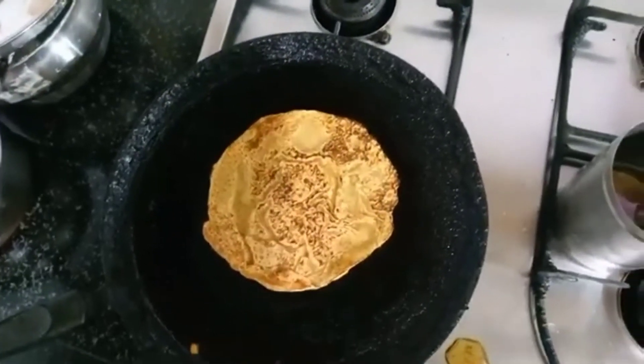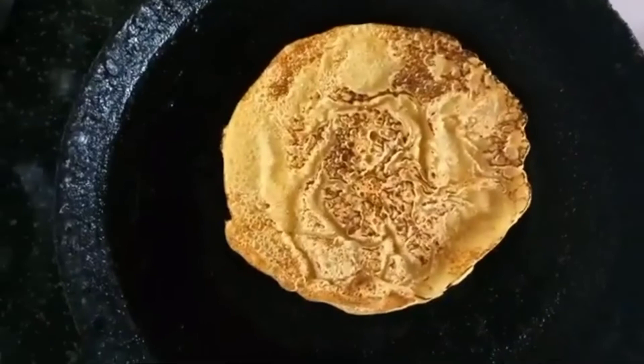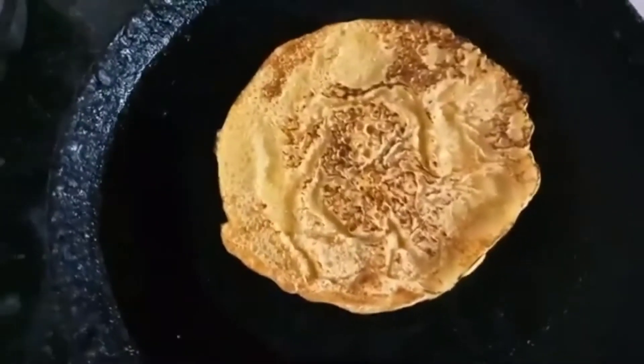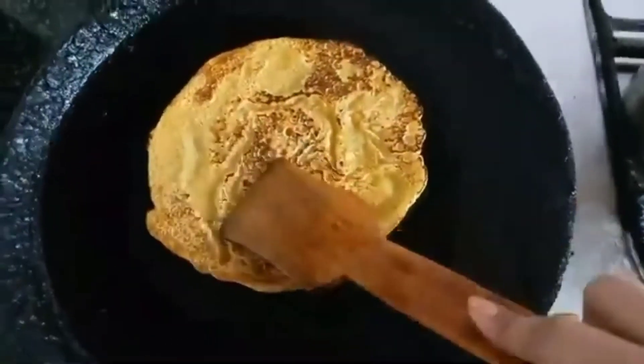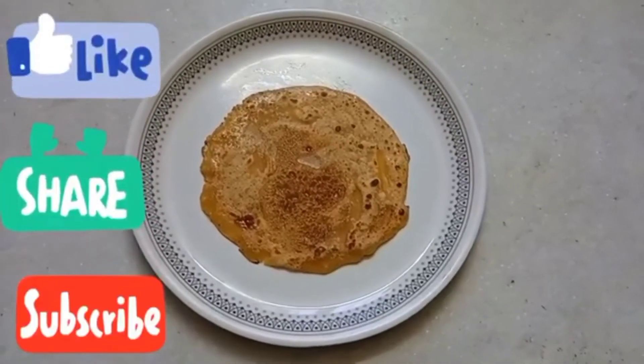We will put it until it turns a golden brown color. Now it's time to serve it hot and eat.